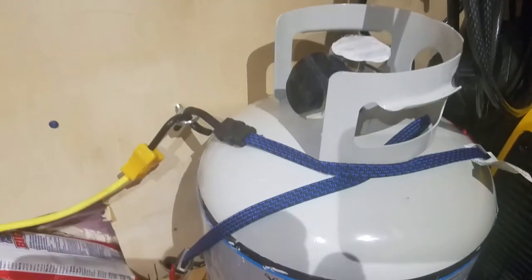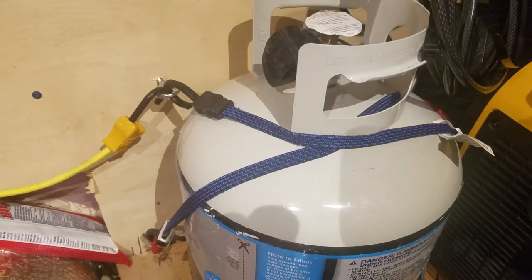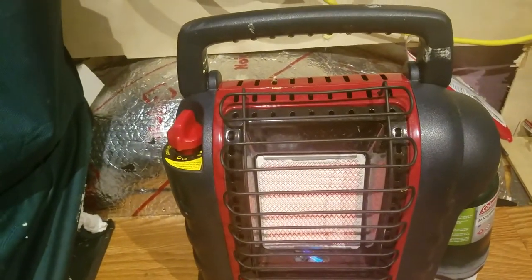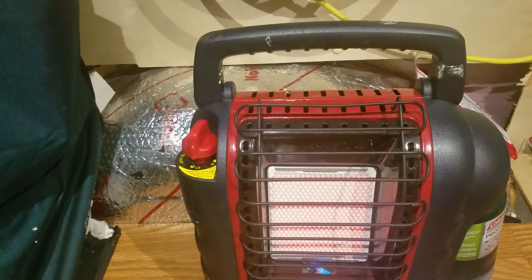I've still got the big propane 20-pound tank here. Still nothing in it — I just haven't gotten it filled. I'm still using the little propane cylinders here, so it's not too much for the next few days. Probably next week I will get that filled up.